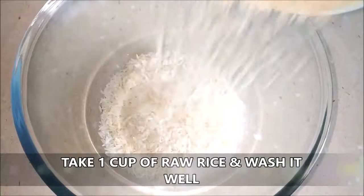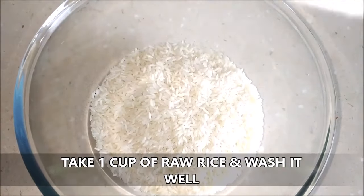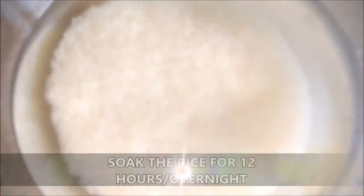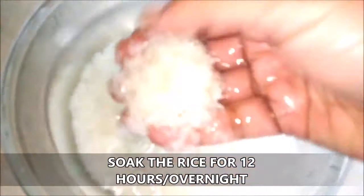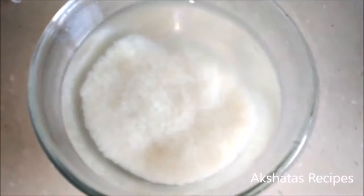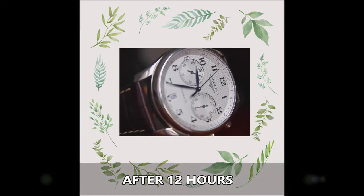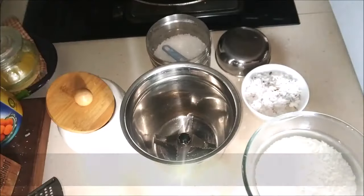I've taken one cup of raw rice and washed it really well under water, and then I'm going to soak this rice overnight for at least 12 hours. It's very important that you soak the rice. After 12 hours, we are going to drain all the water from the rice.